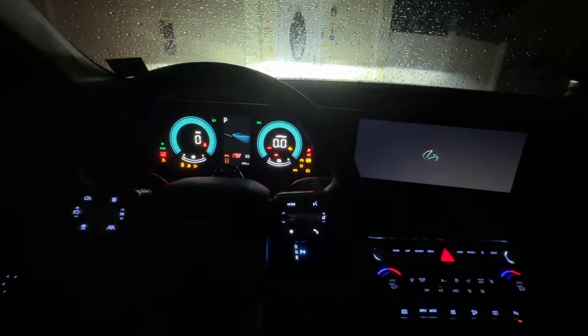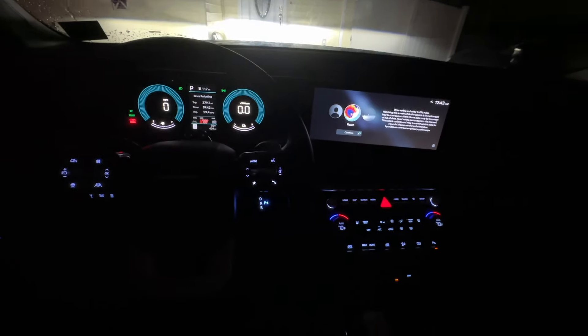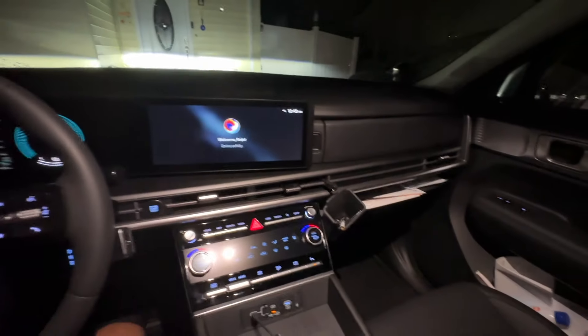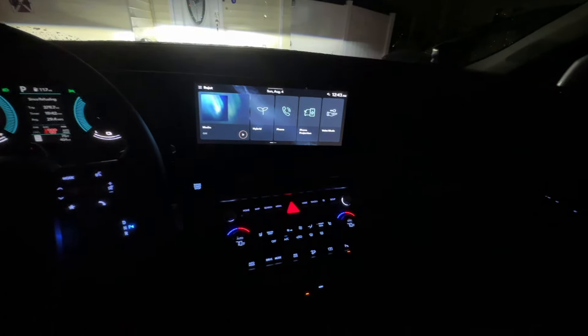Now let's turn on the engine and see how it looks. It looks pretty cool. Do you really need ambient light? Maybe, maybe not — it depends. In my case I honestly don't care because it does have enough light. When you're driving, it gives you enough light all around, and all the buttons are backlit.